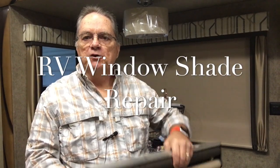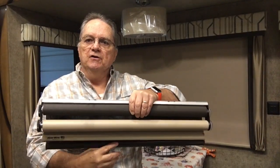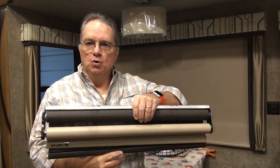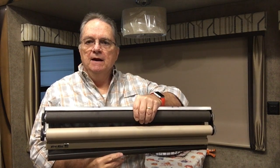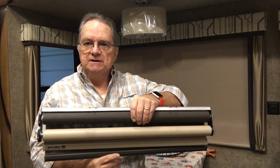Today I'm going to show you how to repair your window shade and how to obtain the replacement parts. These Slow Ride Shades are made by Irving Shade and Door of Indiana. I'll put a link in the comments directing you to their website. They were kind enough to send me some replacement brackets.